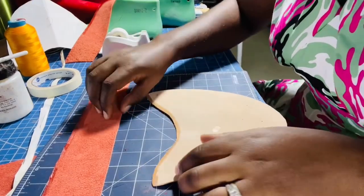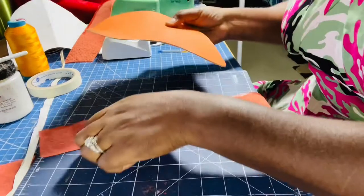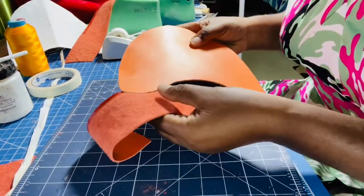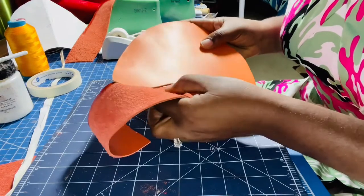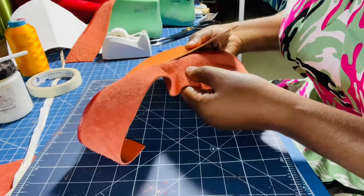Now I have my glue pieces and I'm going to attach them together before I take them to my sewing machine. I'm going to put the edges together so when I sew them they don't move and they maintain the right shape.